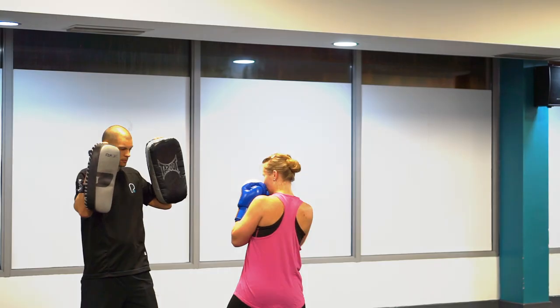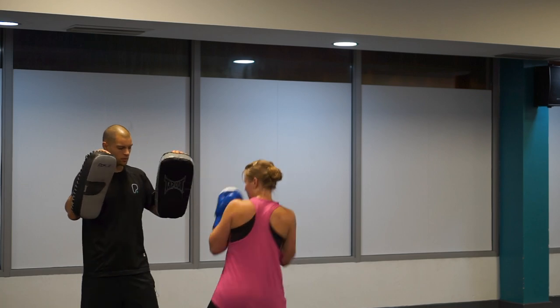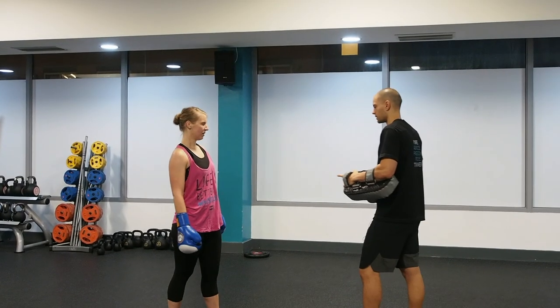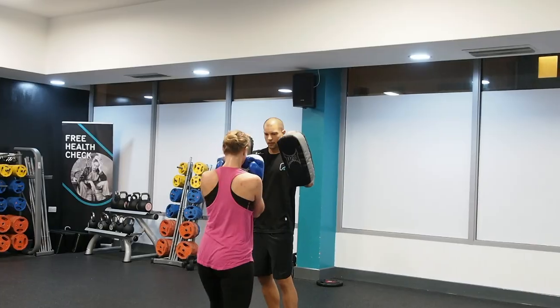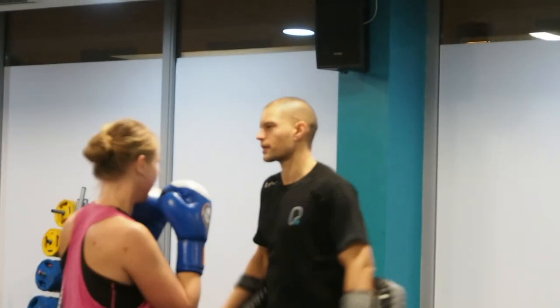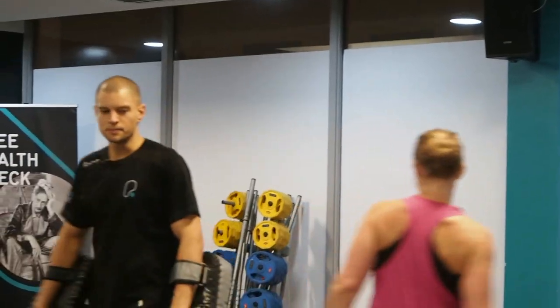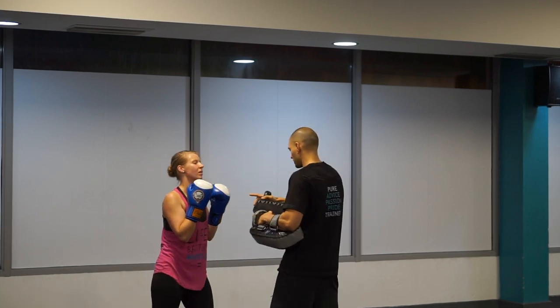Let's see a cross-hook. Now let's see a jab, cross, hook. Pull back a little bit when you hit the hook.